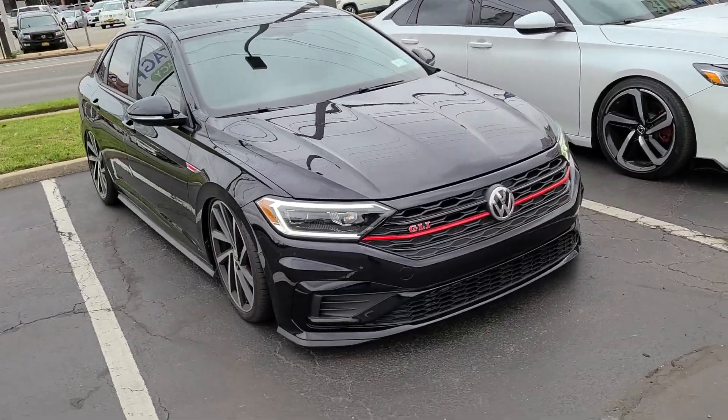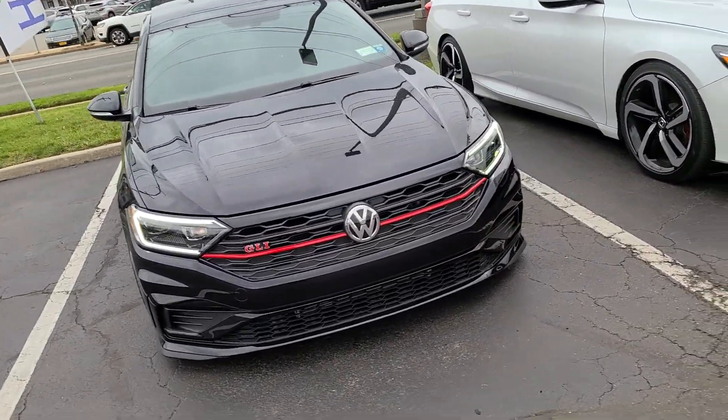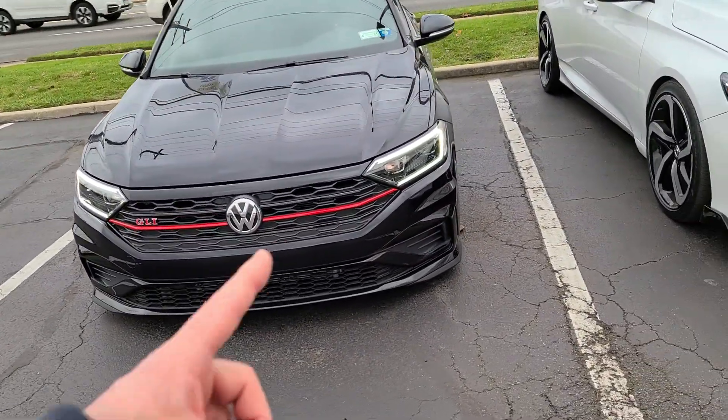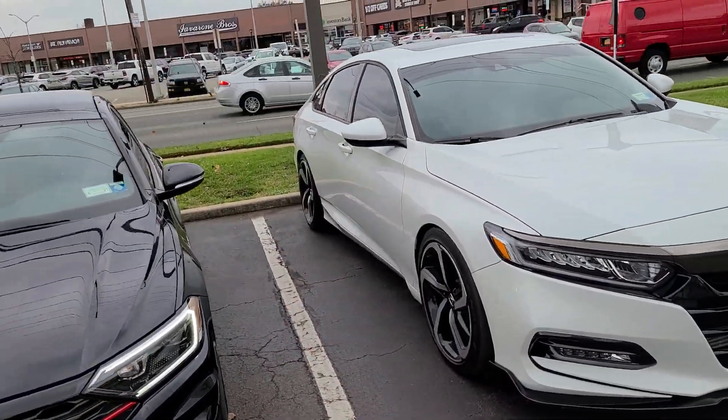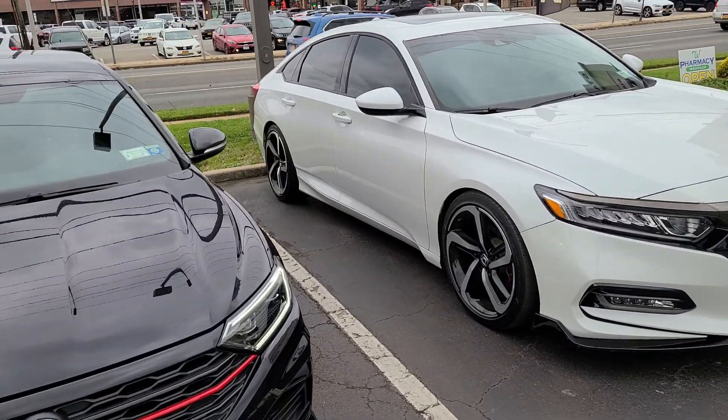So hopefully with the defouler it'll stop that light from coming back on. That's just a quick video update for the two cars. We'll let you guys know if we get that check engine light off on the GLI. I'll show you the LEDs for the reverse lights on the Accord, and I may do the blinkers as well.